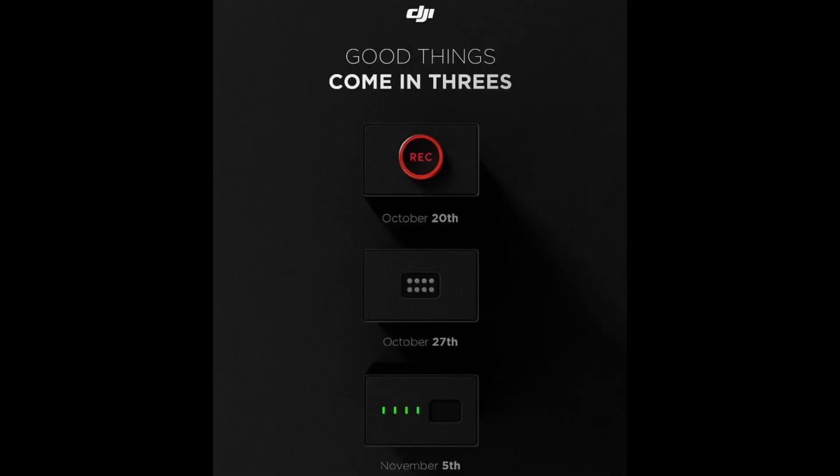This week there's been a lot of activity from DJI. On Tuesday they gave us their first teaser, which we covered in our last video. As you can see, it's classical DJI style — black background, white letters. There are going to be three different products releasing, with the tagline 'good things come in threes.' The first event is October 20th, the second October 27th, and the third November 5th. All three products have already been leaked, so let's go through them.